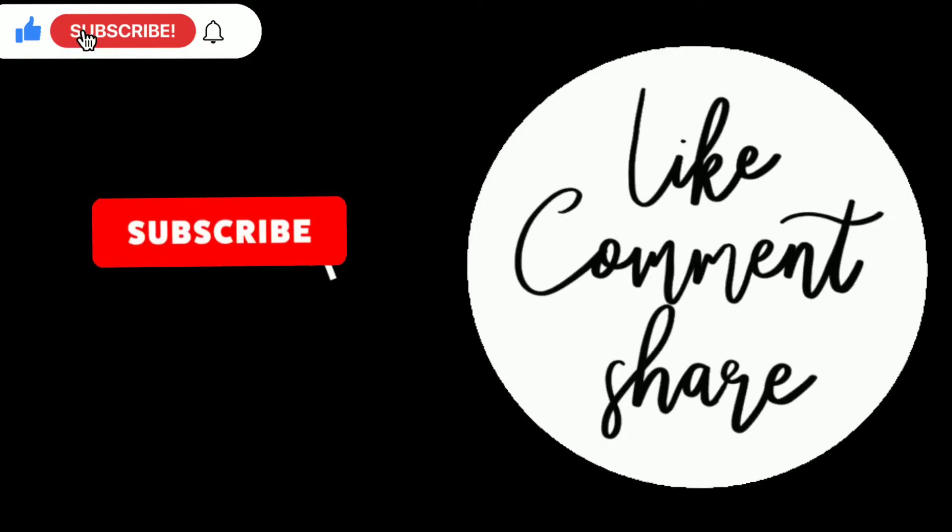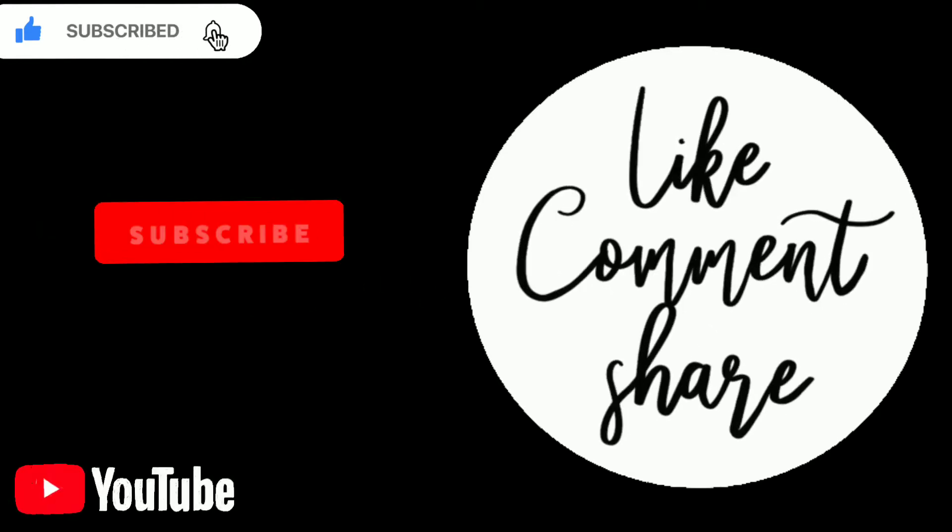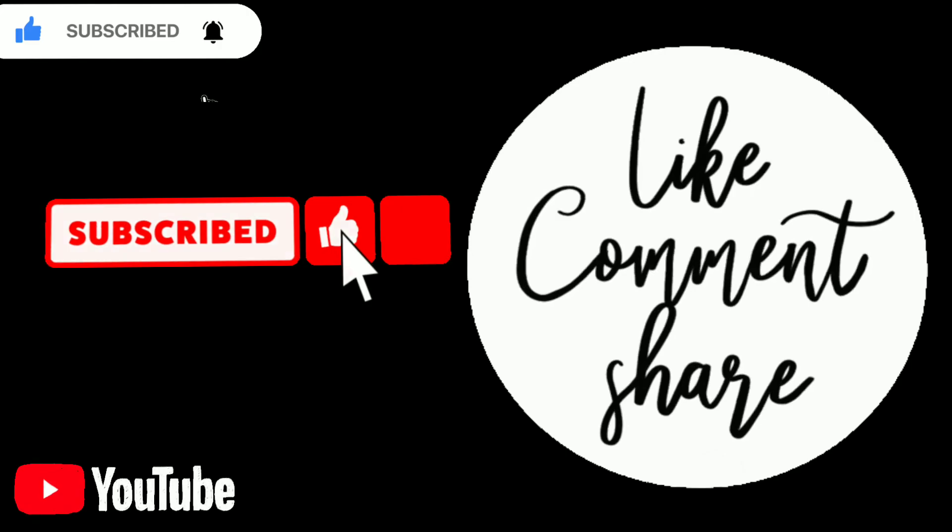So guys, if you liked this video, please like this video, share it with your friends, and subscribe to my channel. Bye guys!